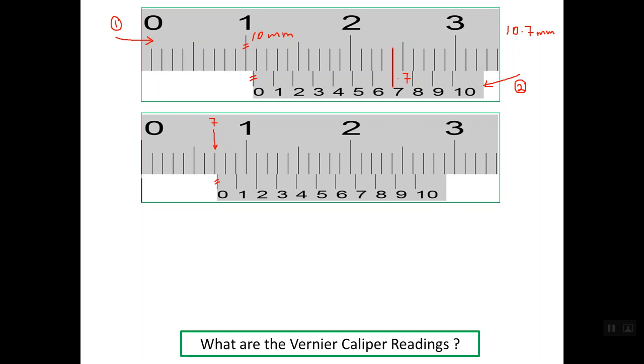To read the vernier scale, we determine which line lines up with one line on the main scale. The second line on the vernier scale lines up with a line on the main scale. So the vernier scale reading is 0.2 mm, giving a total reading of 7.2 mm.